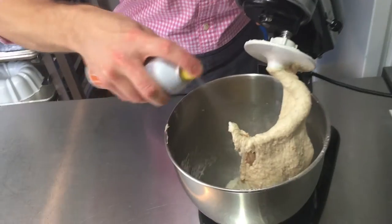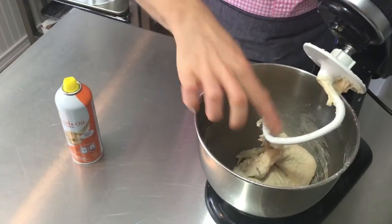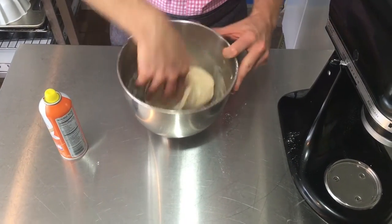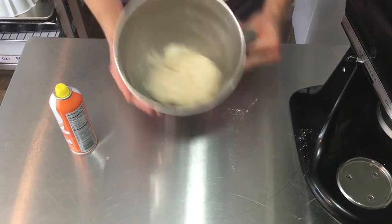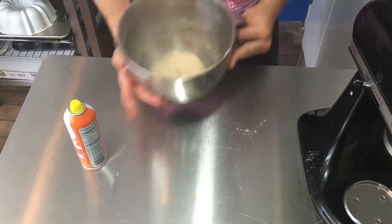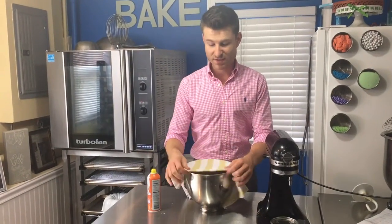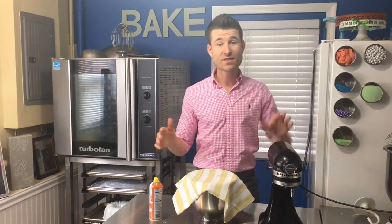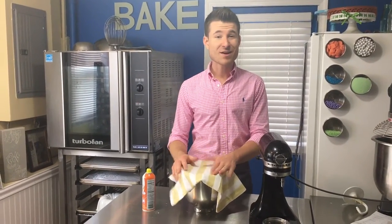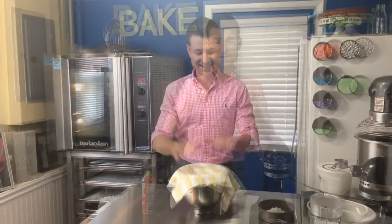I'll take some cooking spray and give the bowl a little spray, and spray the dough too so it won't stick to my fingers. I'll keep it in the same bowl, spray the bowl, spray the dough, then turn it into an awesome ball of dough coated with oil so it won't stick as it rises. I'll cover it with a clean towel. This dough only needs to rise for about 30 to 45 minutes — just enough time for the yeast to start working — then we shape them, dip them in a special solution, and eat them.